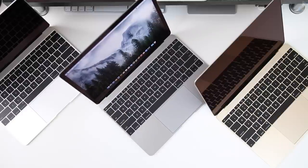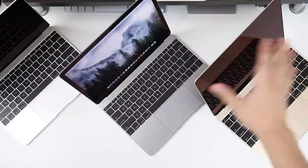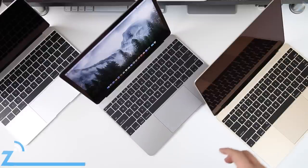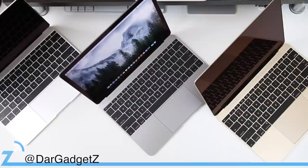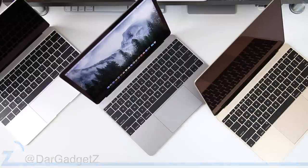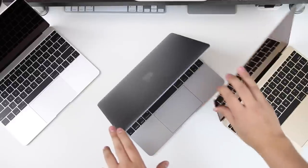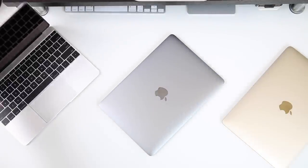That was pretty much it for this video — there's not much more to talk about since not many features change between colors like on iPhones with a white front and different color back. But now you know a little bit more and you've seen the MacBooks, so you can decide amongst yourselves. If you have any questions, feel free to reach out to me on Twitter at rmrdnl, at Dark Gadgets, on the website, or just comment down below — take care and I'll catch you guys in the next video.